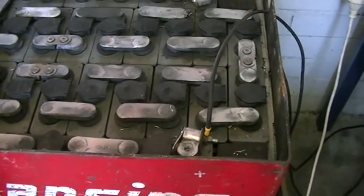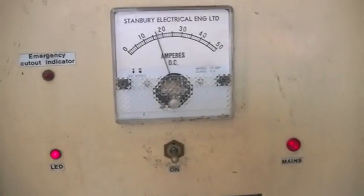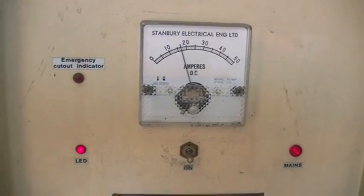Of course it will be a bit more. And our transformer is ticking away at the moment. We're putting in about 14 amps at 50 odd volts.